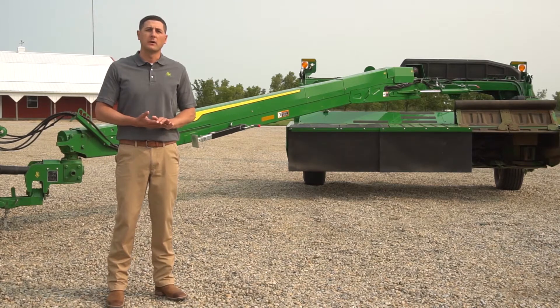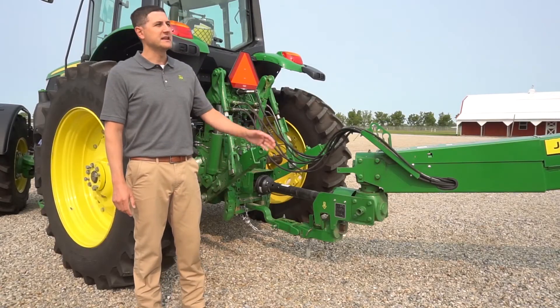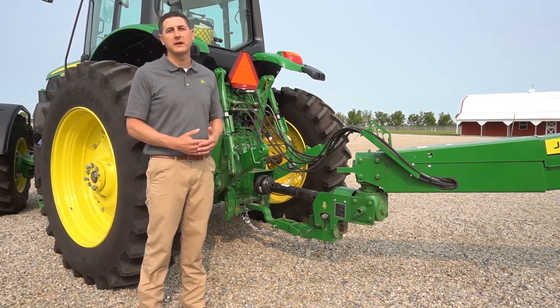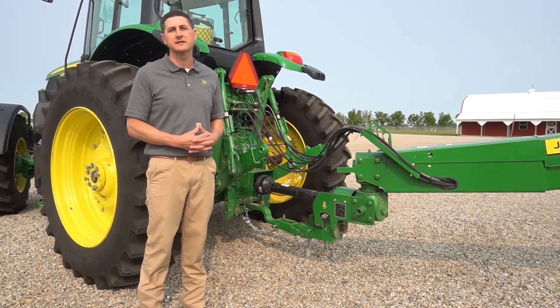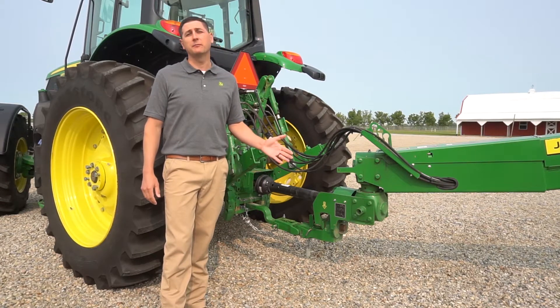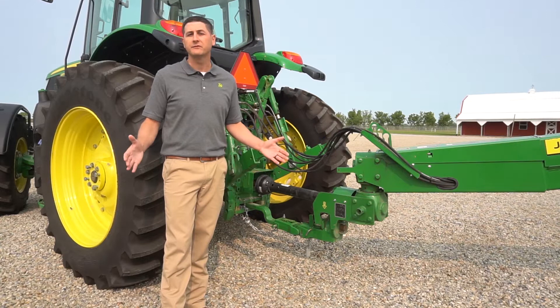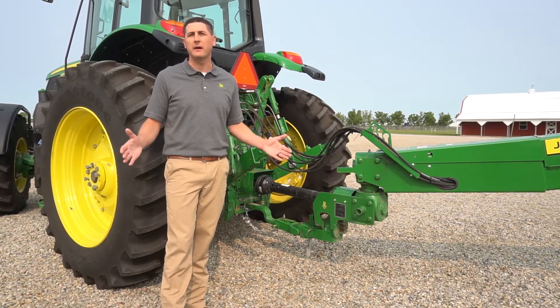Now let's talk about the model that we have here today, the C400. The C400, as you saw on the chart, replaces our 946 model of mower conditioner. It comes in 400 pounds lighter than the 946, offering a wider range of tractor compatibility and horsepower compatibility.